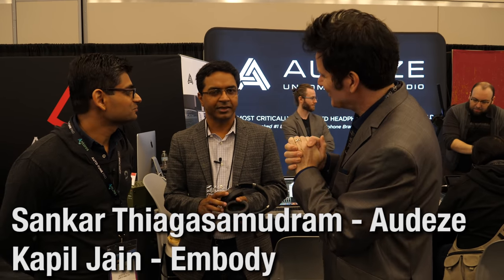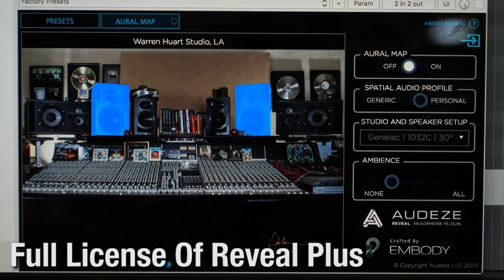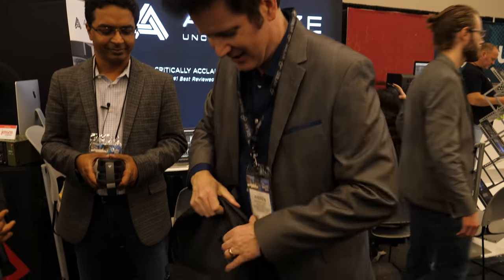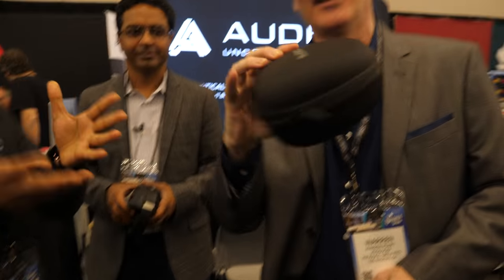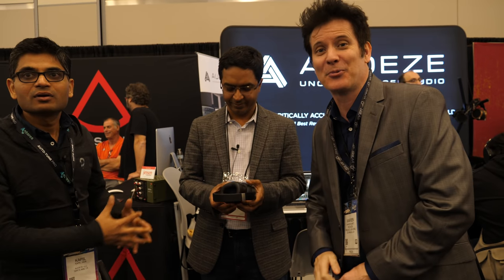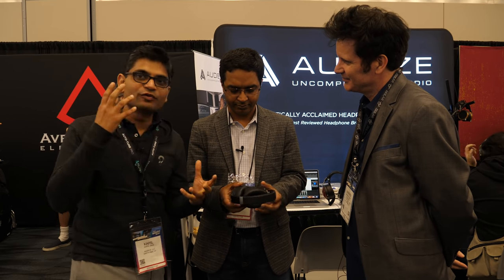We're back with Audeze and Embody and we're going to do a giveaway. We're giving away one LCD-1 headphone and a full license of Reveal Plus. It's an open-back headphone, ideal for mixing — beautiful sounding and travel friendly, though it comes in a bulky box. The full license of Reveal Plus features Warren's studio, so you can all tell him what you think.